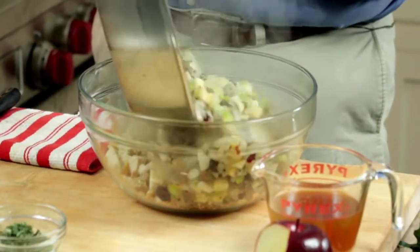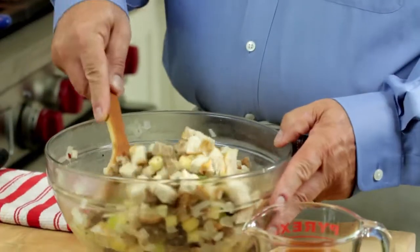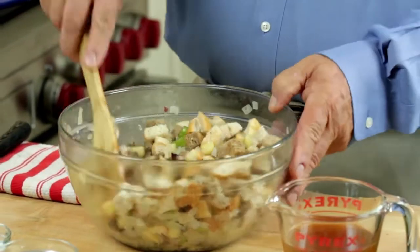At this point I've added the sautéed celery, onions, the cranberries, the apples, and the sausage. Mixed it with our dried cubed bread.